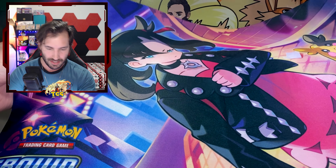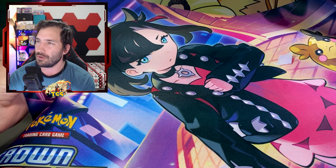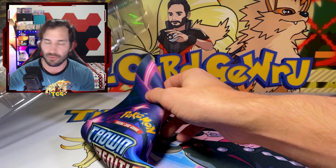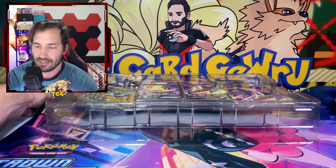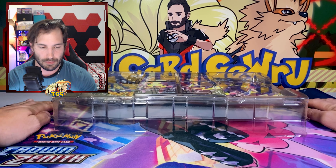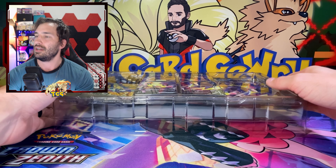What is this — Marnie? Her name starts with an M though. Oh my god, all you waifu lovers out there, y'all are about to buy out all this product, I already foresee it. We're gonna go ahead and use this mat for the opening today — a little bit different than my typical Card Guru mat.